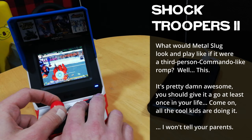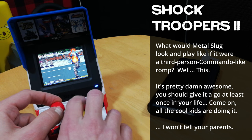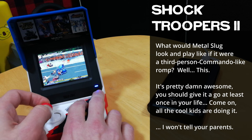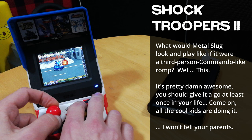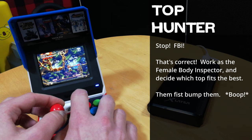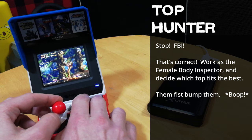Shock Troopers 2 — this is Metal Slug look from above. Top Hunter — the Neo Geo library is not just all fighters... alright, this one's punching too. Never mind.